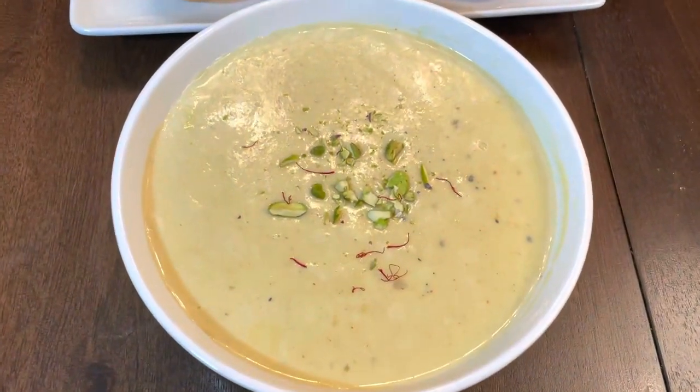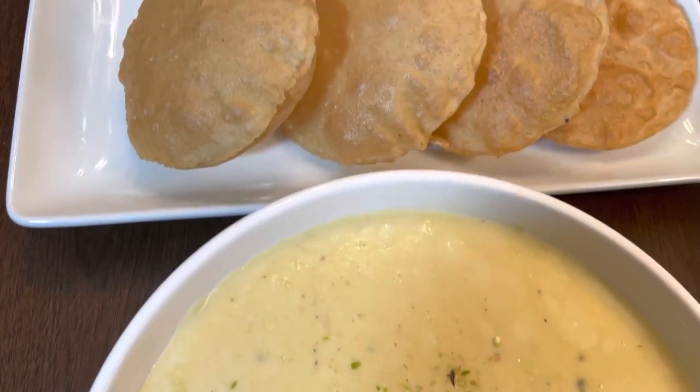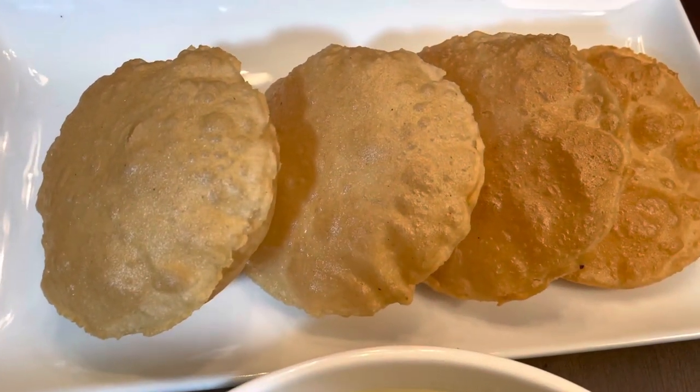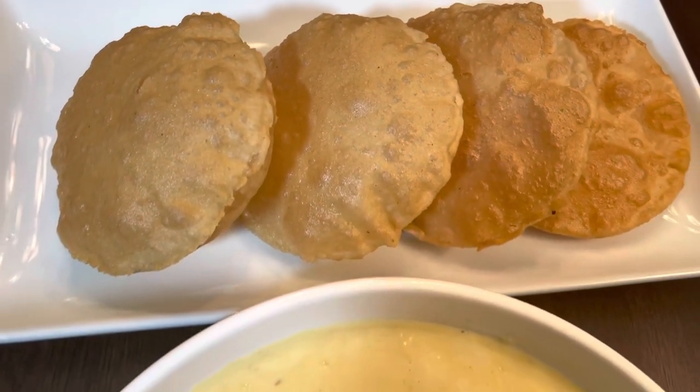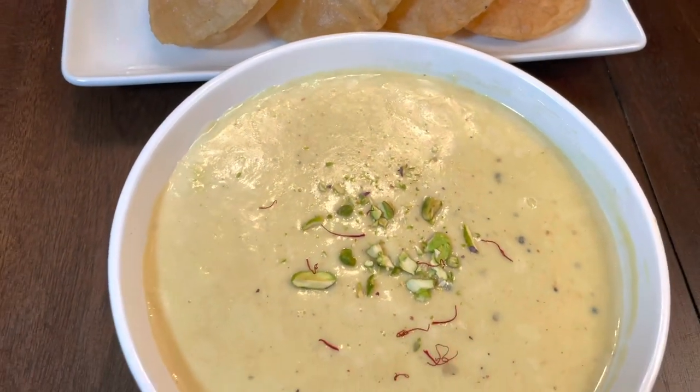You can see our basundi is ready to eat now — it looks awesome! You can have this basundi with puris. This combination is awesome.